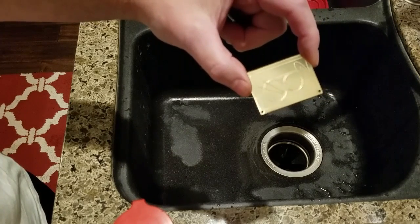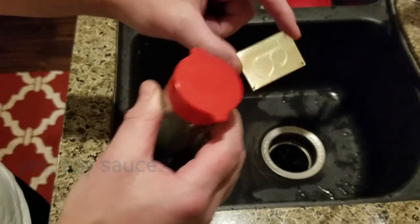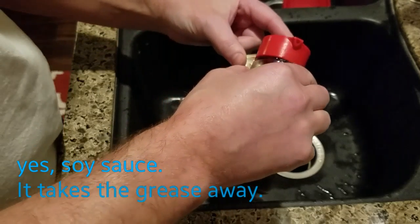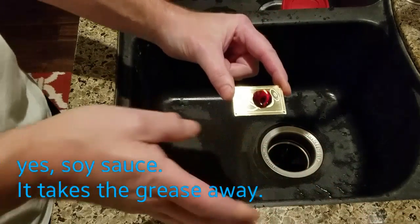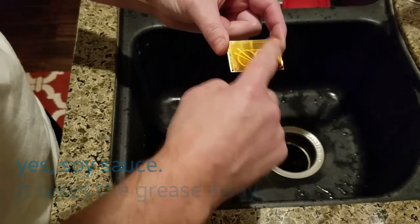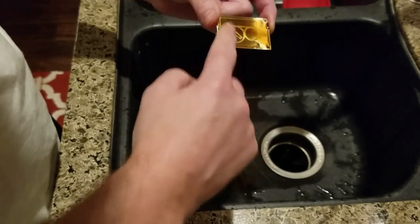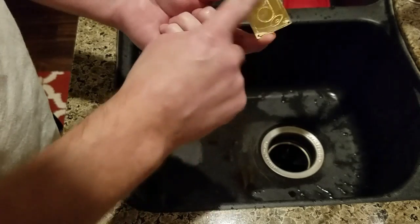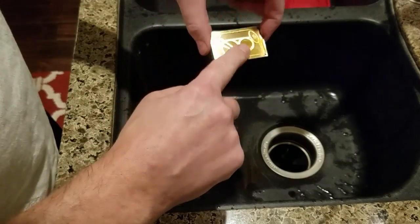For degreasing after you clean it, soy sauce works like a champ. Soy sauce is a natural degreaser — the salt content just degreases the part. Use a little soy sauce, make sure your hands are clean, and use gloves if you want to keep fingerprints off. I'm doing this for demonstration purposes but I try to clean the whole part because I don't want anything in my solution.